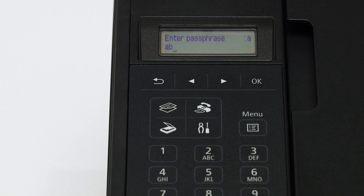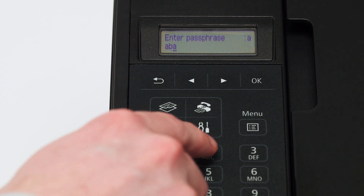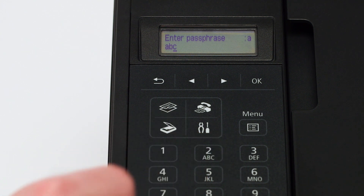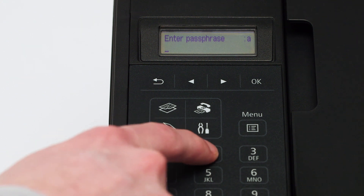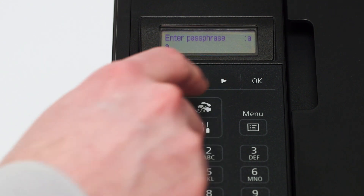To enter letters, press the number key that has the desired letter on it repeatedly until your letter appears. For example, pressing the number two key three times would enter the letter C. If you have the same letter twice in a row or consecutive letters on the same key, then enter the first letter, followed by the right arrow key under the screen before entering the second letter.